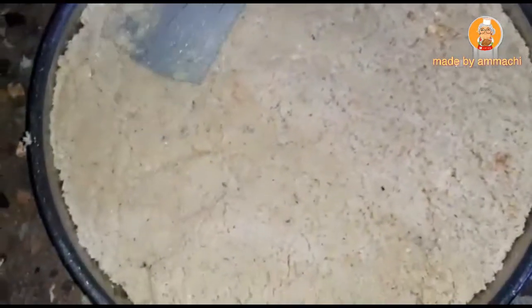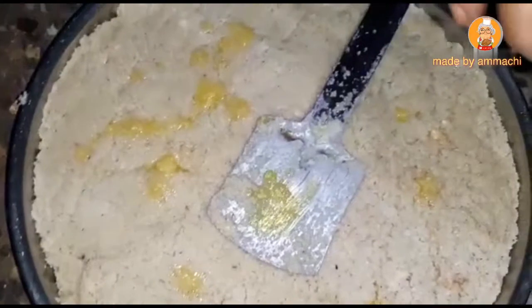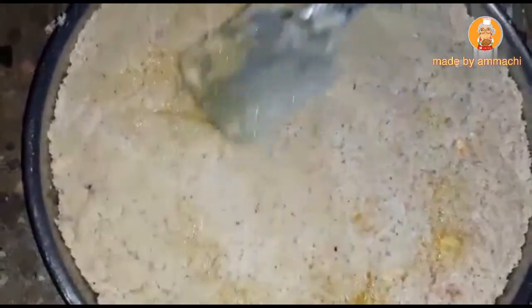If you have to cut it, we will cut 10g of it. Now we have to cut 20g of it, so it will be cut. After cutting the 20g of it, we will cut the 2g of it.